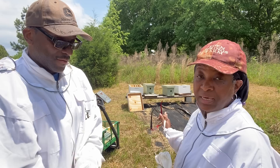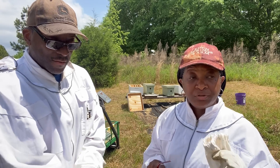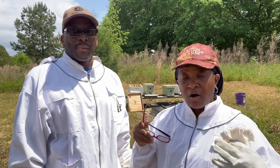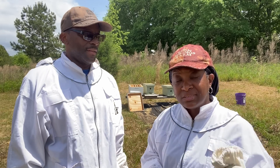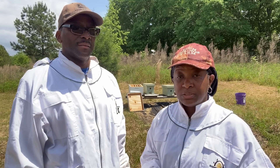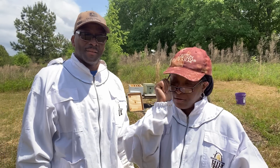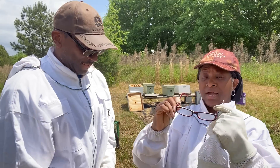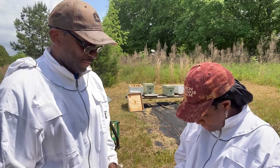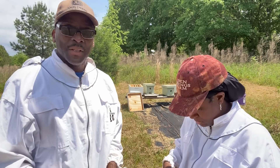Remember those frames that we waxed the other day — we're getting ready now to put these bees inside of their actual deep brood box. We're literally going to take all of the frames out of the nucs, put them inside of the brood box in the order in which we take them out, and that's how we're going to arrange them. Y'all, we're going to bring y'all closer, but I got to get my glasses on and get set up first.